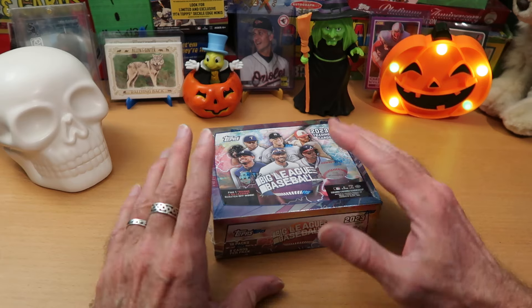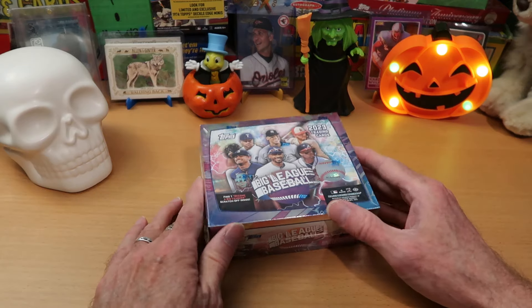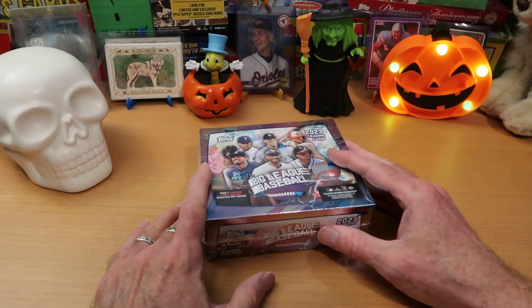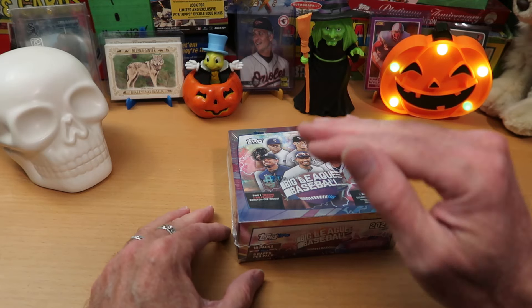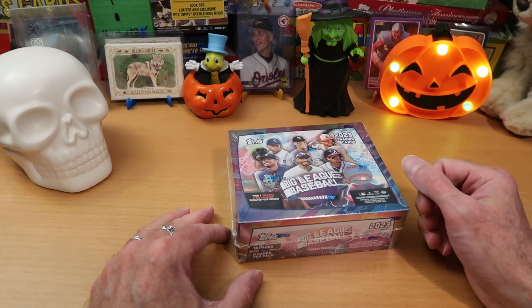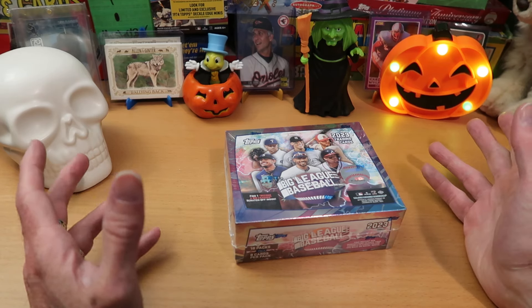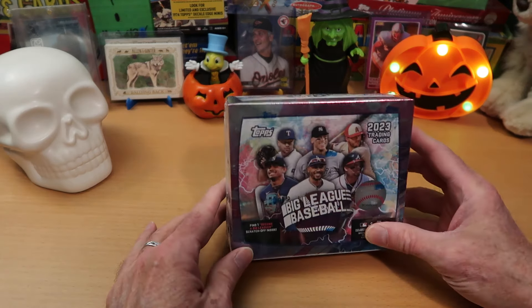Terrifying and frightening things, and they have no business being in packs of cards that kids could be opening. If either of the presidential candidates had as part of their platform to eliminate mascot cards from trading card sets, I would be very excited to vote for them. Neither of them do, though, which is baffling to me. Continues to plague the industry, these mascot cards.